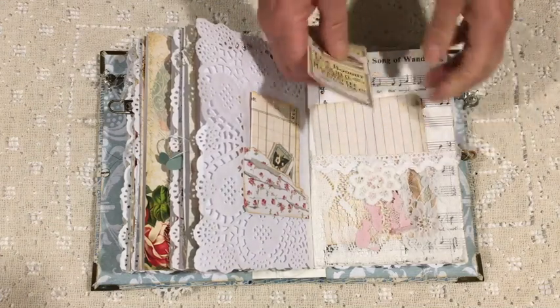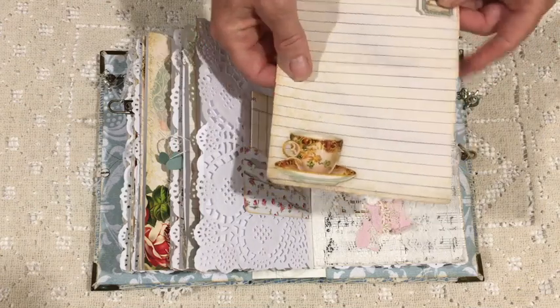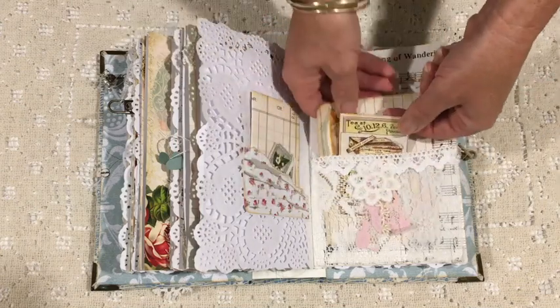It's a little card from the kit — the other side of the lined page which I cut down to make into added journaling space.